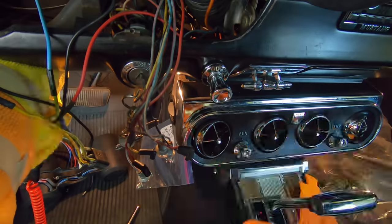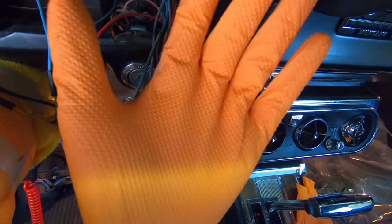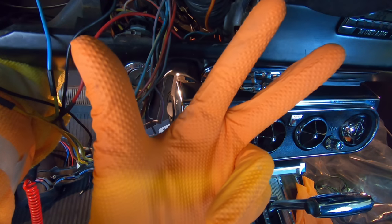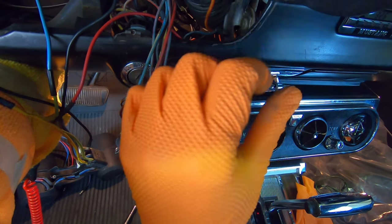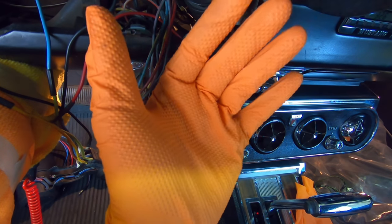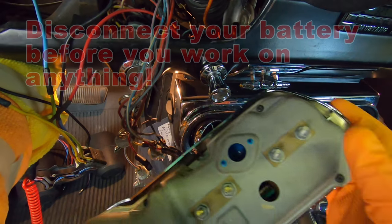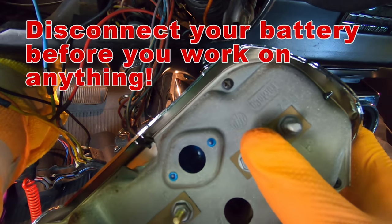First of all, I've got to put on some nice fancy orange gloves — for Christmas, my three-year-old niece Emmy got me some orange gloves because she noticed I wasn't wearing them in the videos anymore. So I've got to say hi to my number one fan — hi Emmy, and thank you for the gloves! Okay, so we're working on the right-hand side here.